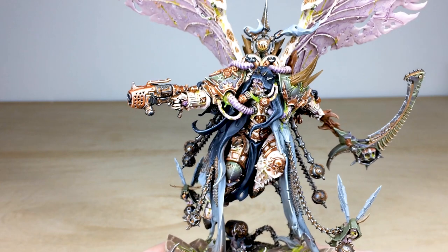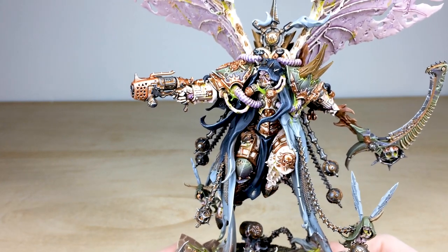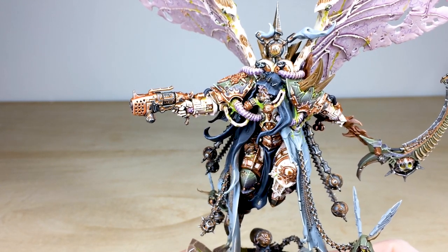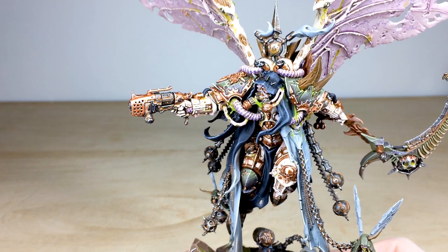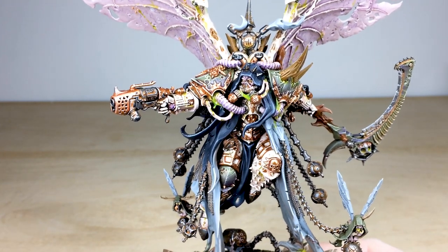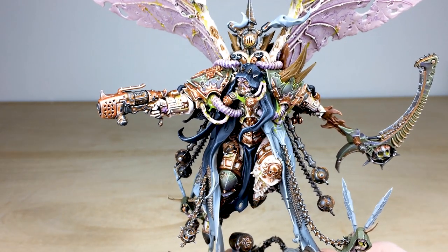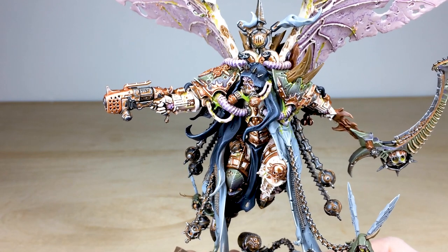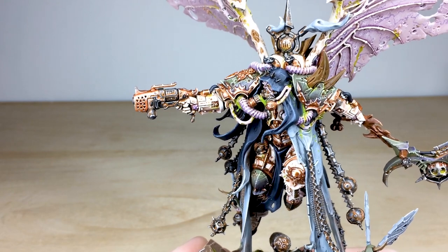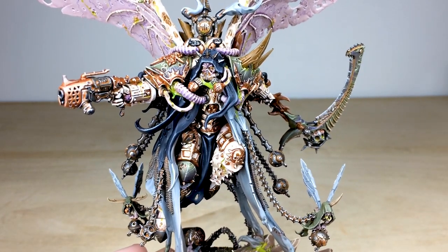Moving up to the man himself, Mortarion is done in this really lovely ivory-esque armor color, which really shows off all the rust, grime, and grit across the miniature quite nicely. There's lots of pus and green mucus hanging down off various areas. Simon's done a lovely job of making him look very baroque and ancient, with all the little details and trim work across the miniature.